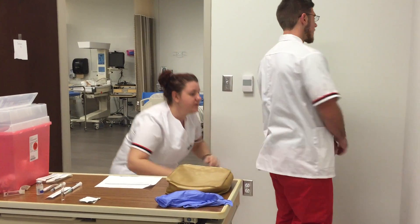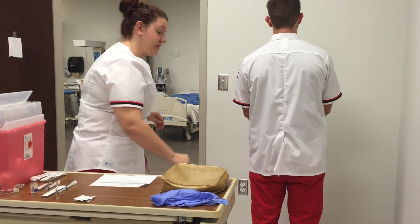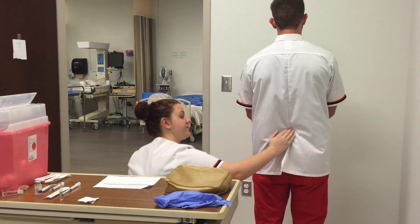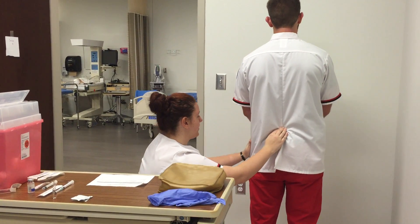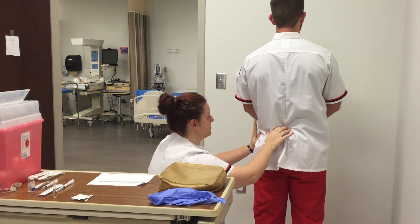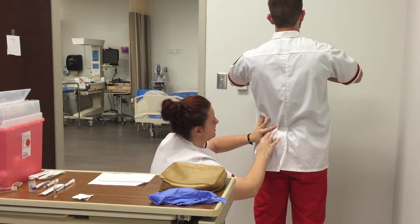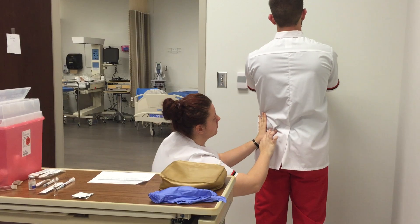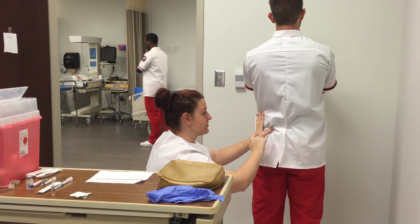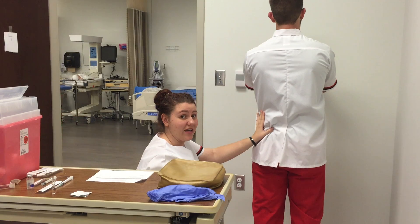Can you turn your back for me? Thank you. This is going to be for the dorsal gluteal injection site. I'm going to find the landmarks — can you bend your leg out for me? Thank you. Locating the greater trochanter, I come up and over to inject right here in the dorsal gluteal.